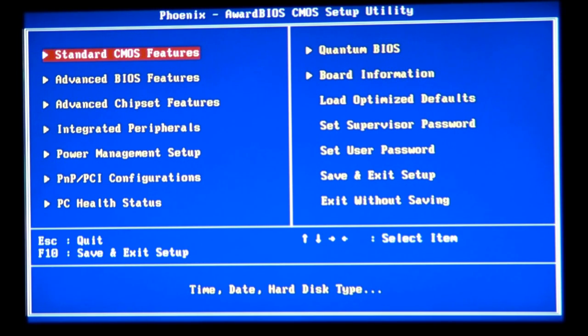I've just gotten into the BIOS — you can see the blue screen and a bunch of options. What does BIOS stand for? It stands for Basic Input and Output System. It's a small program with information that tells the computer how to react to your hardware settings.